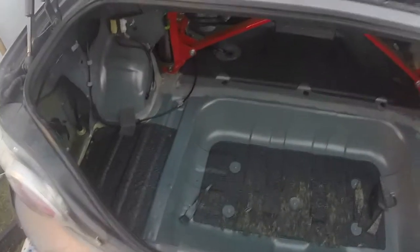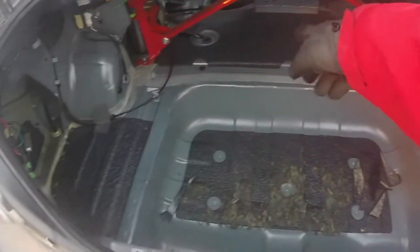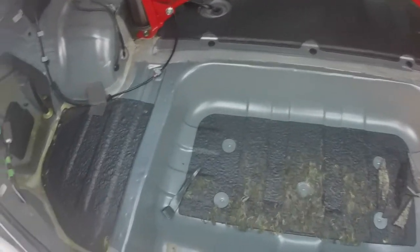Okay guys, so we're going to move into the trunk now. You can see we have a couple of areas here in the back that should remove some good weight. We're just going to do the same as we did in the front — pour down the dry ice, let it soak in for a bit, and then hopefully we can start peeling the stuff up.